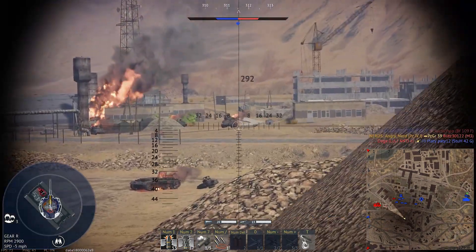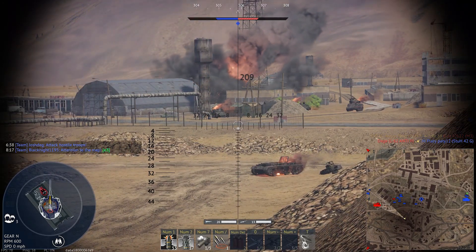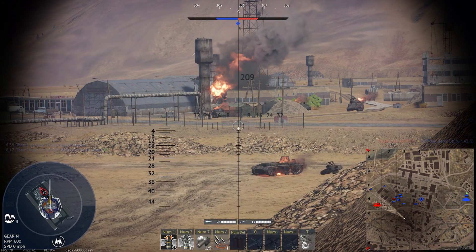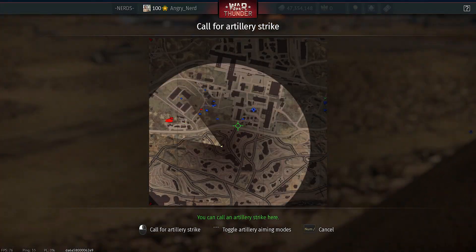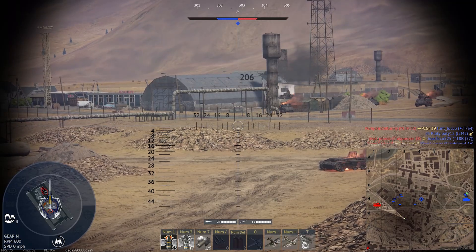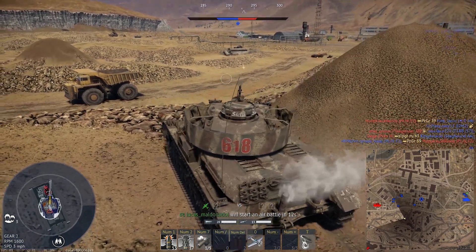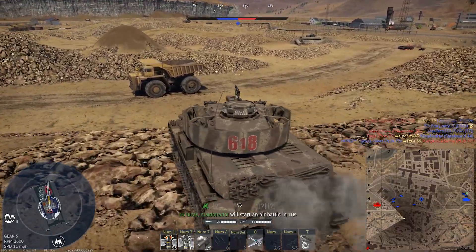No shot on him. A couple of guys left in the cap over there, but I really don't have a shot on them and I can't drop arty on them. Let's pull forward.